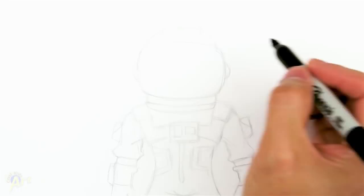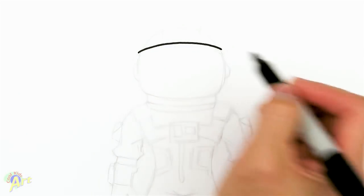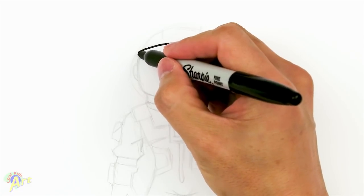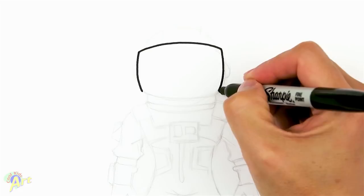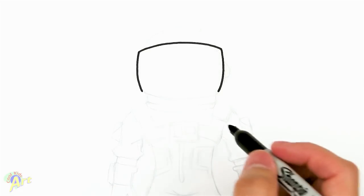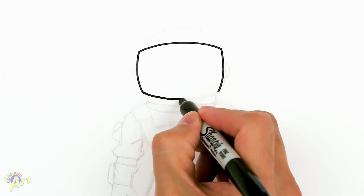Alright, let's draw this. To begin, we're going to draw his face mask first, which is the largest area. It's going to be one big curve, and then we're going to come down, kind of slightly round it as well because it's going to be like an astronaut suit. And then on the bottom, just kind of almost the same curve as the one on the top.